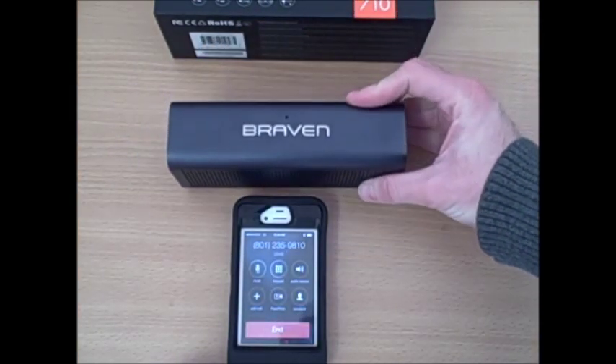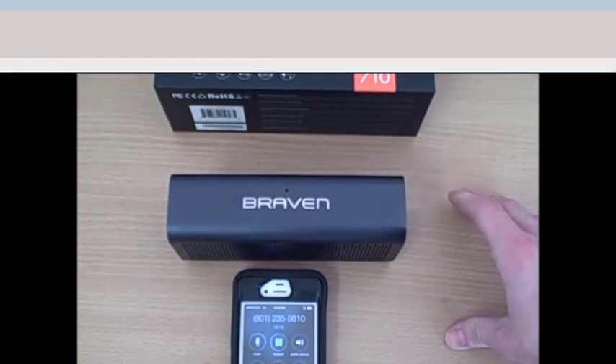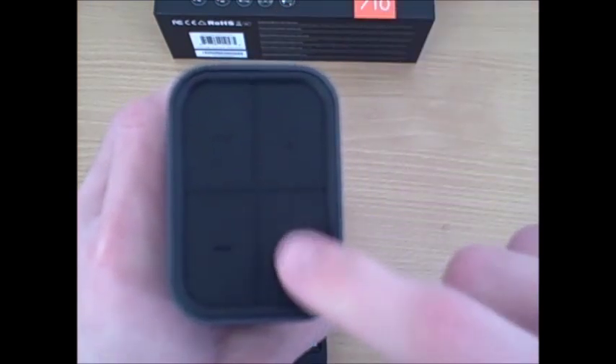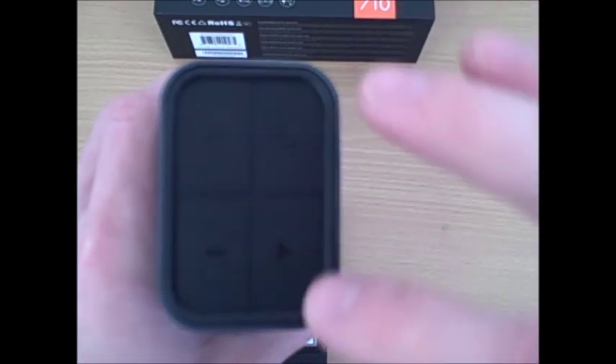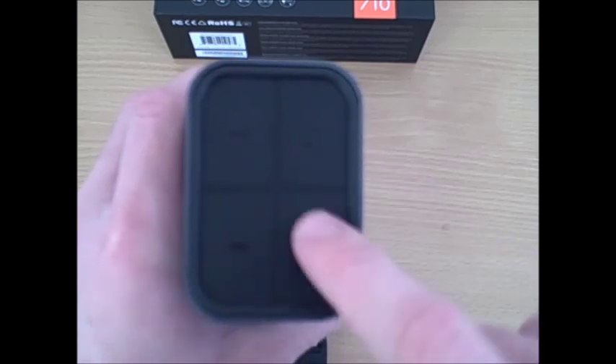Hello, this is Joe. Hey Susie, thanks for giving me a call. You sound crystal clear on this end — how's the sound quality over there? Still clear. Thanks a lot Susie, have a great day. As we saw when Susie called us, to accept a call you just push this button once, and to end a call you hold down that button. Remember: a quick touch to accept, then hold it down to end the call — if you hold down to answer, you'll hang up on the caller.